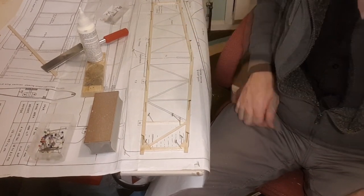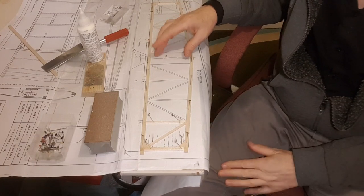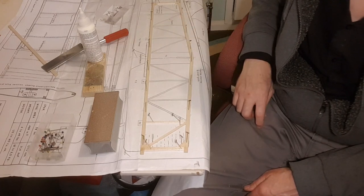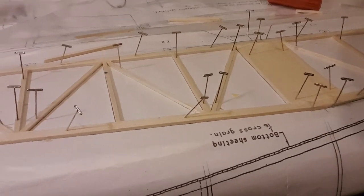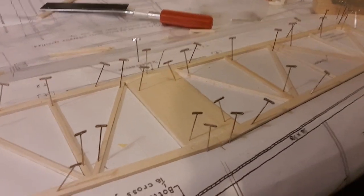So I'll work my way down. I need a bit of quarter-inch sheet for the centre section here, because this is the bit that glues on the back of the fuselage, so it's got to be substantial. There's the tail plane done. I'll let that set overnight and tomorrow I'll unpin it, trim the ends, and cover it with one-sixteenth balsa.